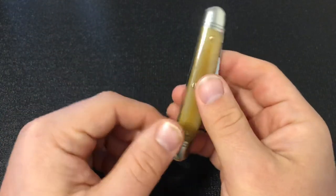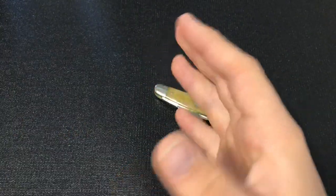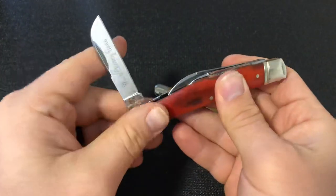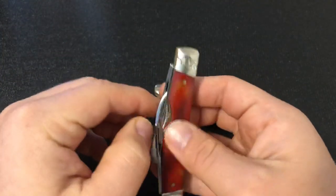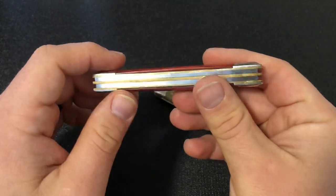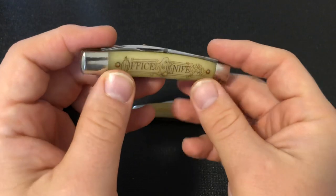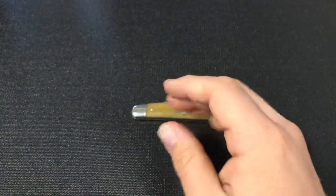Another name for this type of pattern could be a half Congress. The reason for that is because it's a single spring knife with two blades. A full Congress is usually a four-bladed knife with two springs — two full-size blades and two secondary blades like this Rough Rider, which has a spear and sheepfoot main, and then a coping secondary and a pen secondary. That's what would be called a full Congress: two springs with four blades. So with one spring, it can be called a half Congress, and that's what this is.